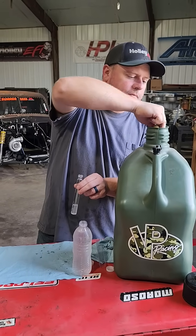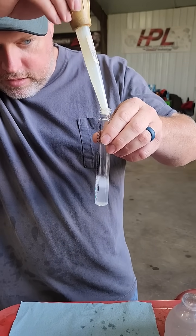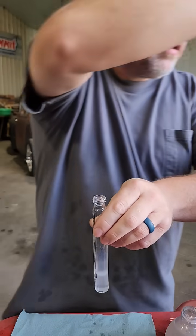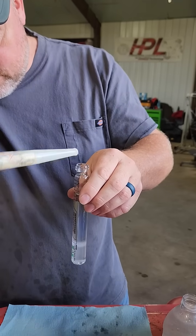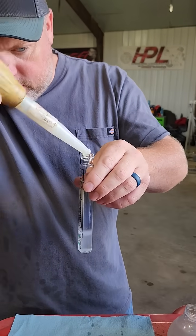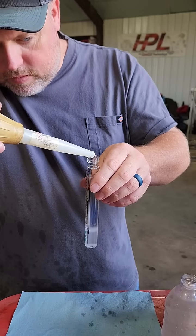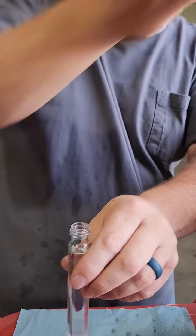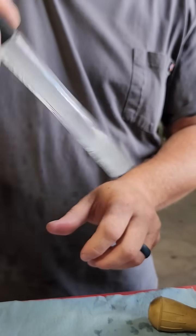Try not to get water in our E85. We're gonna go ahead and suck up some E85 here and then add that to the vial, take it up to the line. You got to be kind of precise with it — you can't be careless. A little more. Okay, right there. Then put your cap back on and just kind of shake it a little bit, like that.